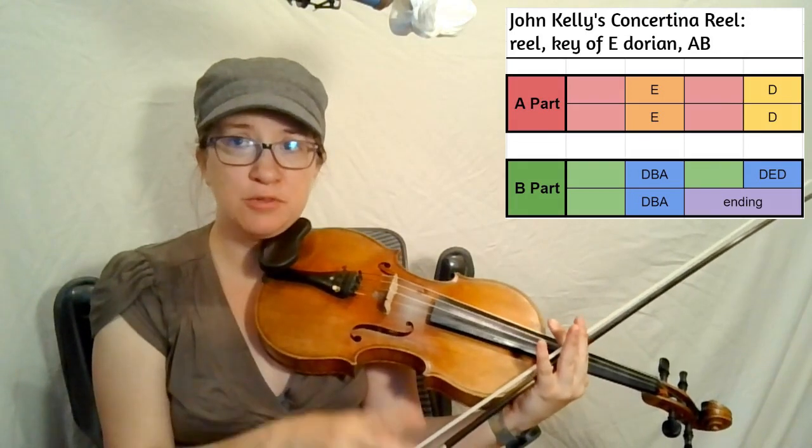Let's look at what notes we're going to play — that's the green and blue block before that purple ending. The green block is B-E-E, C-D-E-F. The blue block is the pickup note D-E-D, then B-C sharp D, and D-B-A at the end.